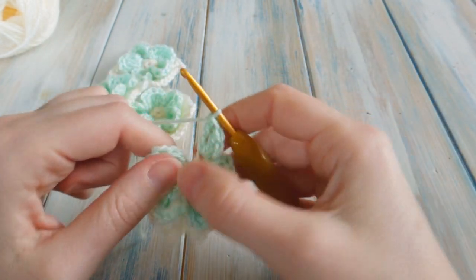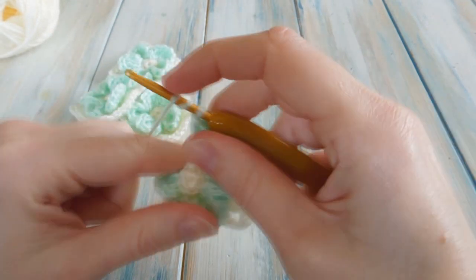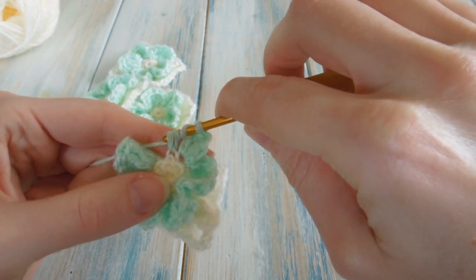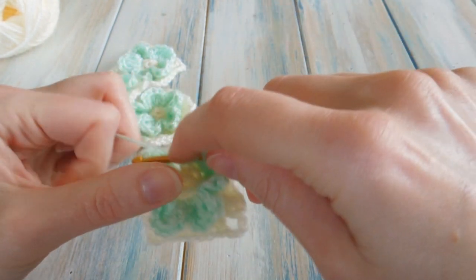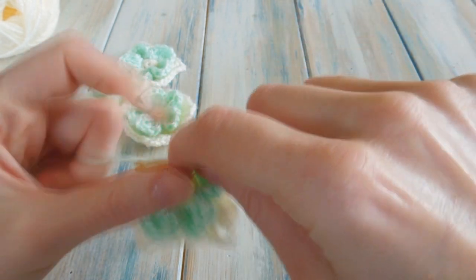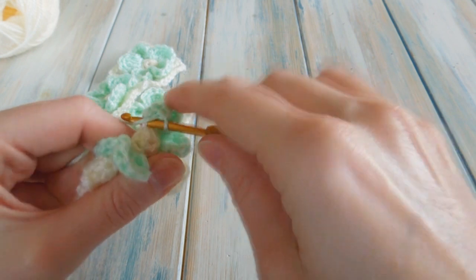Coming up to the last half of the petal, you should be left with just one front loop. Finish as normal with two trebles, one double crochet, and a single crochet. Yarn over twice, find that last front loop, work the first treble, second treble, then the double crochet, and then the last single crochet to finish.